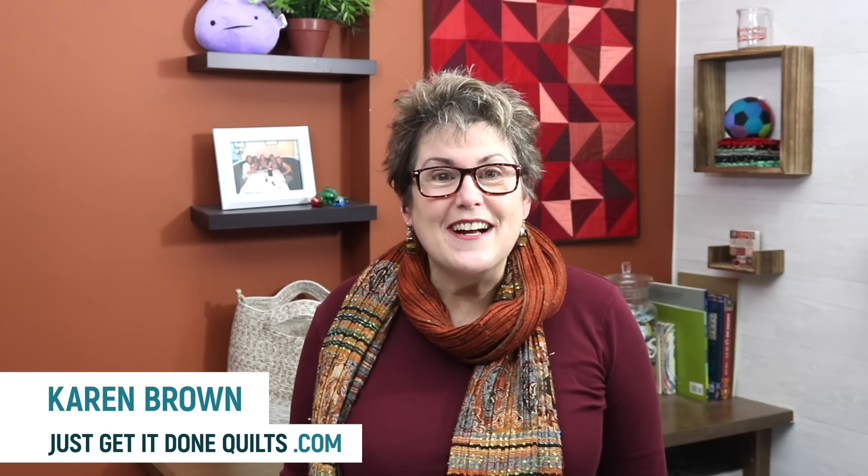Hi there, I'm Karen Brown of Just Get It Done Quilts. If you're new to my channel, I give you tips, tricks, and strategies to help you make the quilt that you want to make.